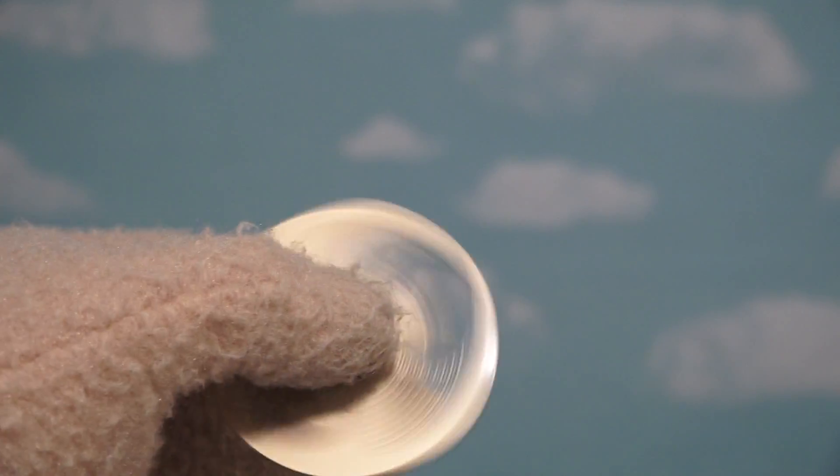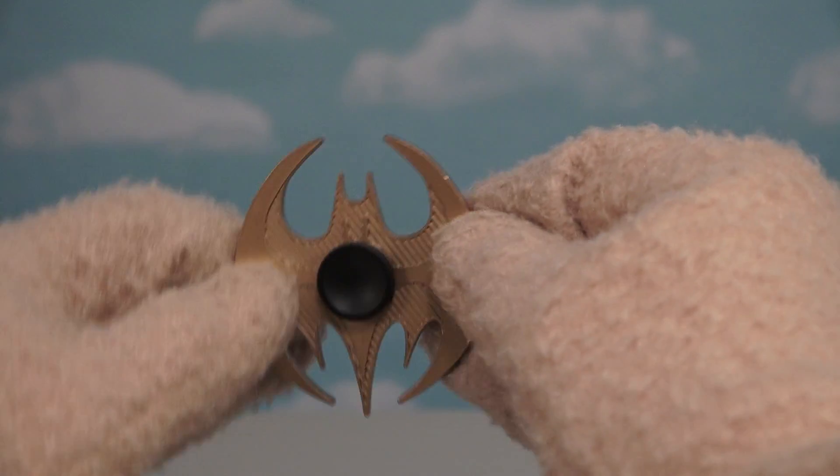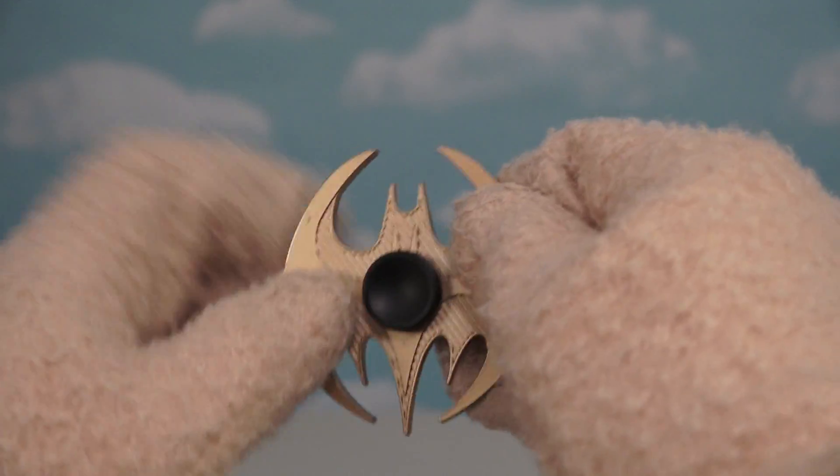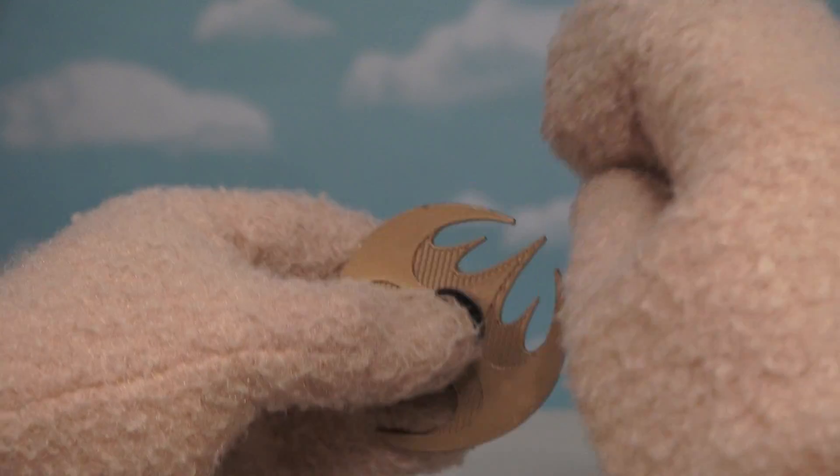If you can see, it doesn't spin all that well, and it's probably because of the way it's designed. There's more weight down here than there is up here, so it makes it bottom heavy, which screws it up when it's spinning. Well, it does look cool, but it doesn't spin that well.